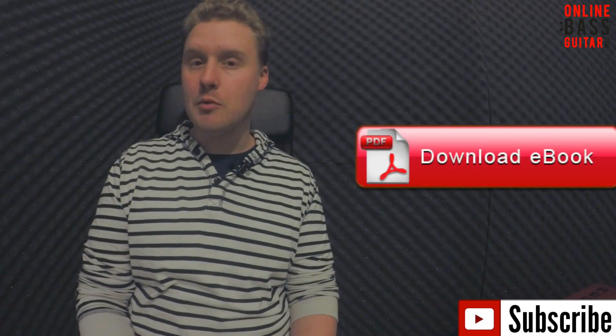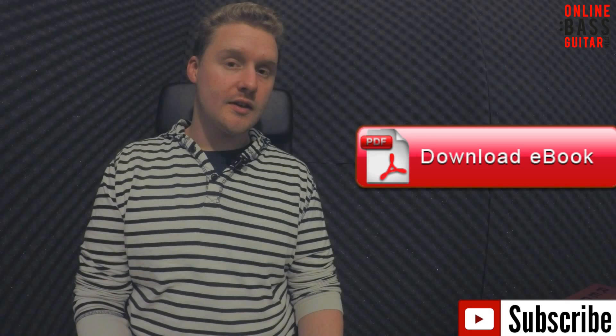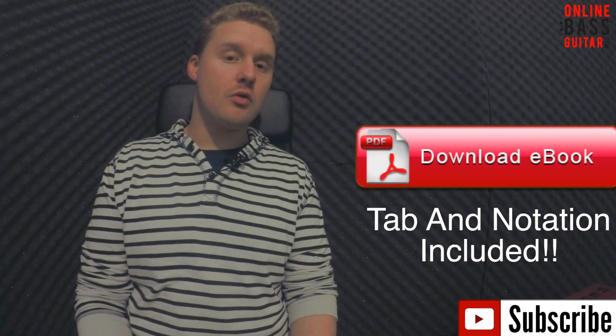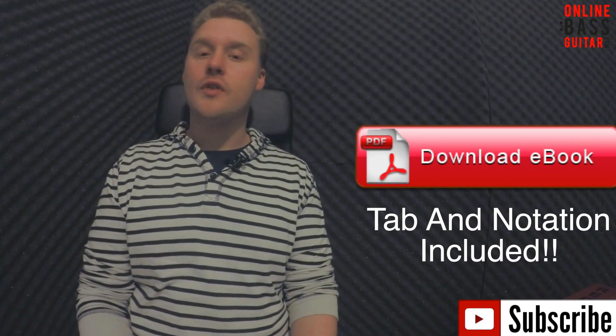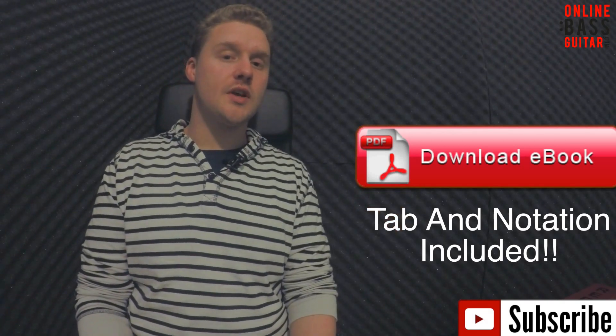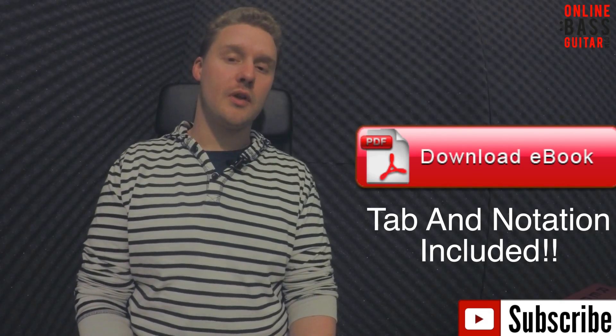Rather than put a really long-winded YouTube tutorial together, I've written down my process along with three example bass lines in a free ebook, which you can get by either clicking here or in the text description below. This has got exactly what my process is, how I would use this lick, and how I've worked it into those three example bass lines. They start from beginner and work all the way up to advanced, and the whole thing is completely free.